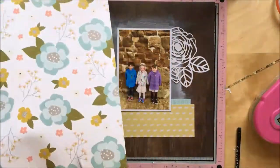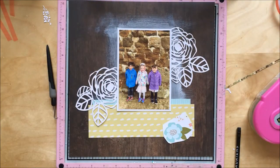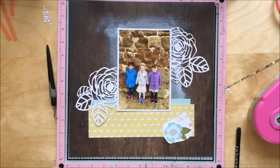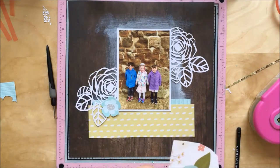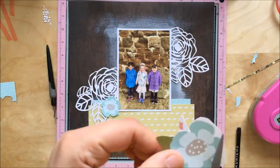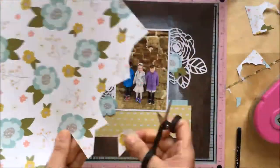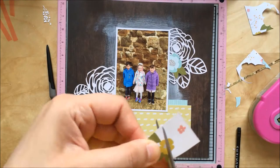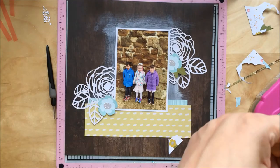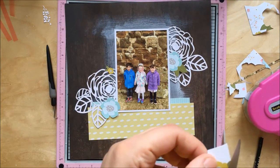I'll also be fussy cutting these flowers — nothing special, just speeding through that part. This technique is something I've done a few times before: creating a big floral background and then layering smaller flowers on top. I quite like how it comes out. I'll be using foam to add a tiny bit of dimension to some of the flowers. So that's the basis of my layout.